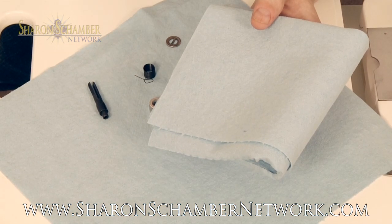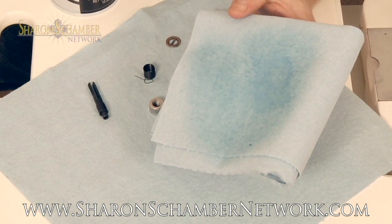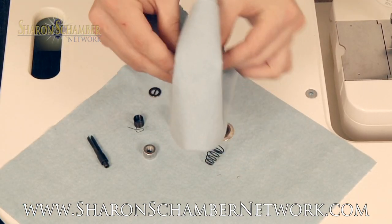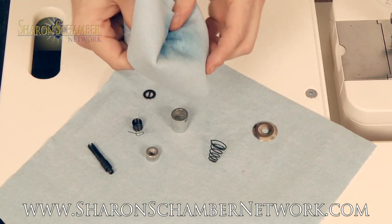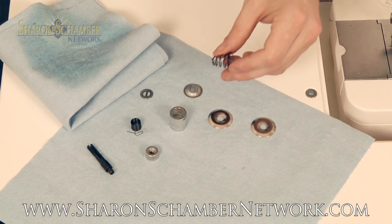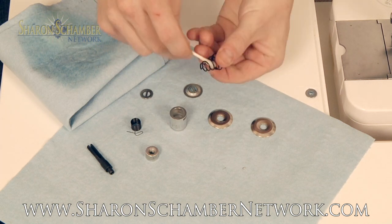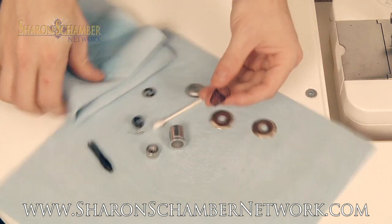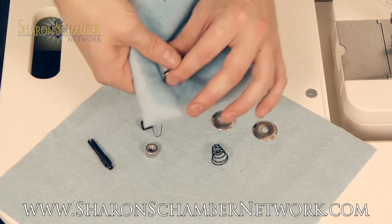Apply citrus degreaser to a lint-free towel. These blue shop towels are great and can be used all over in maintenance of sewing machines. Clean each piece thoroughly, whether it touches the thread or does not touch the thread. When it comes to the cone spring, often times the q-tip is a better option to get all the way through it. Always good to get the outside of the tension assembly as well.